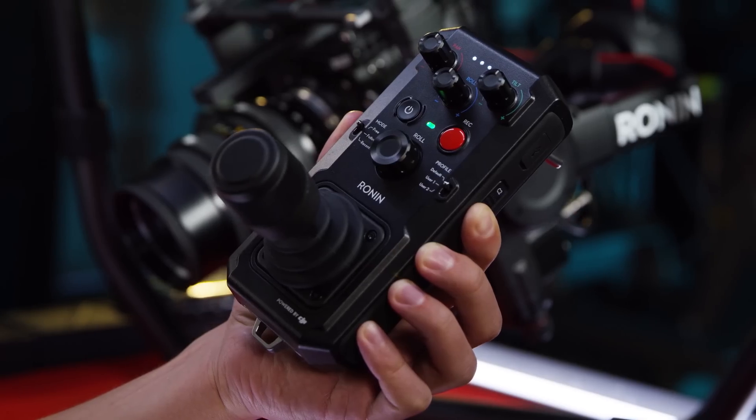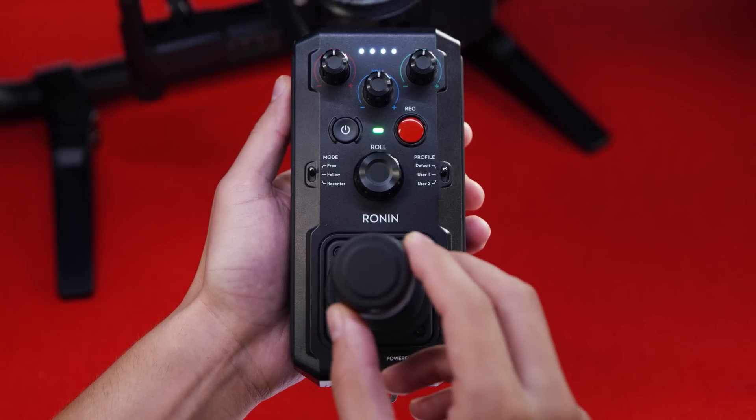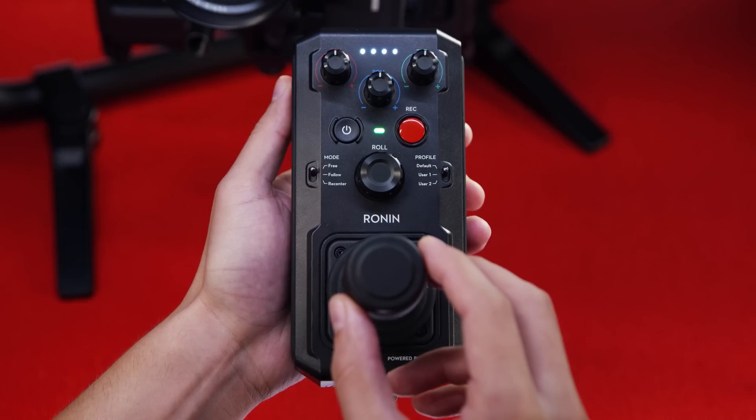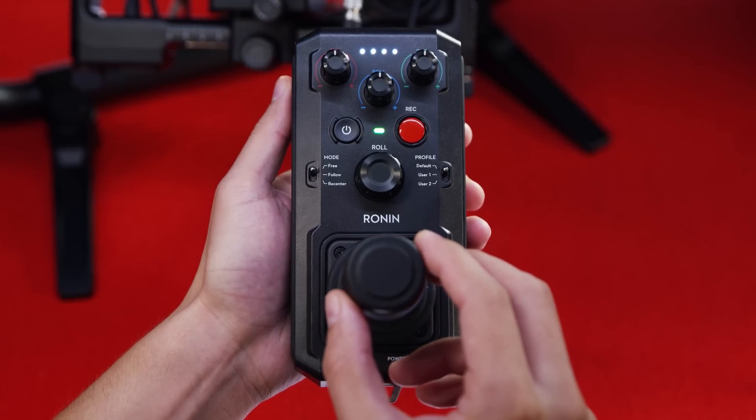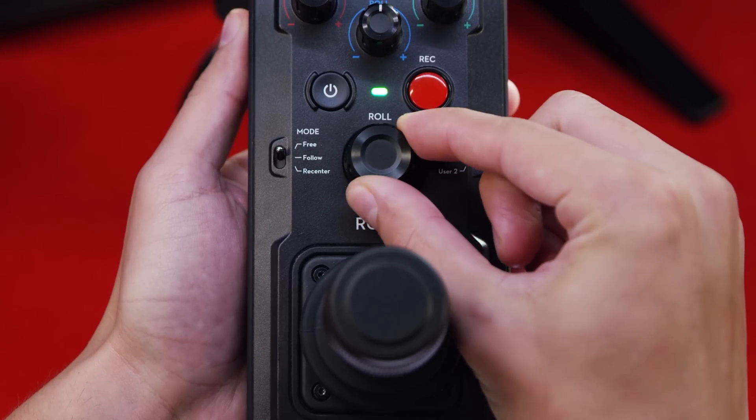A beep should indicate it's in bind mode. When the status indicator turns solid green, the remote is bound to the Ronin 2. Now that we're bound, we have our joystick which controls pan and tilt, and the roll is controlled with the knob in the center.